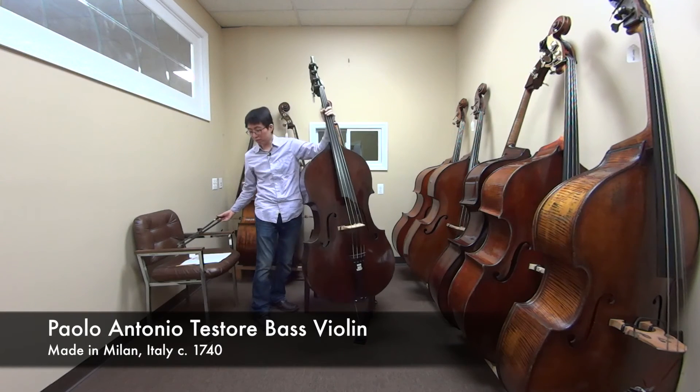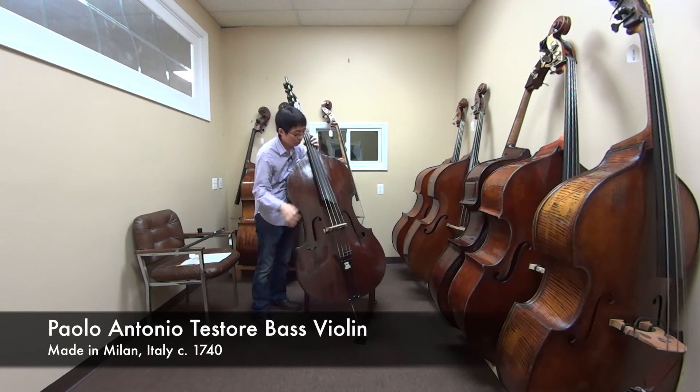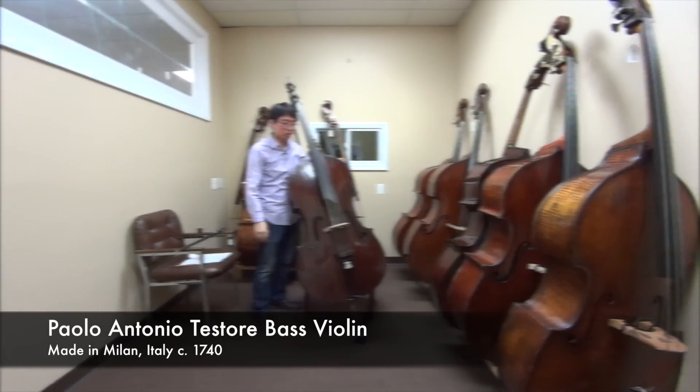Okay, let's do some pizzicato. That's a fat, nice pizzicato sound. That rings a lot. And then some jazz pizz?